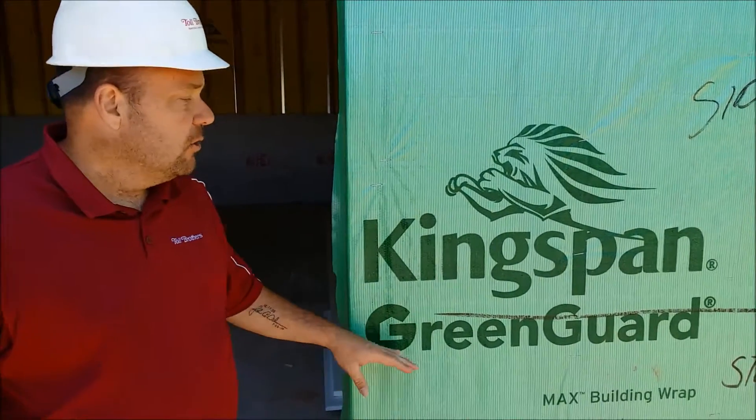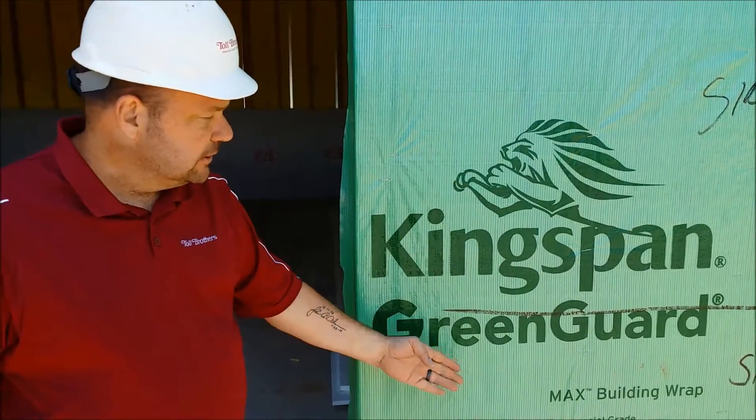Good afternoon. I'm John Schumann with the Toll Brothers Quality Insurance Department. Today I'd like to talk to you about our house wrap specifications. First and foremost, we specify Kingspan or Pactiv GreenGuard Max building wrap, as you can see here.